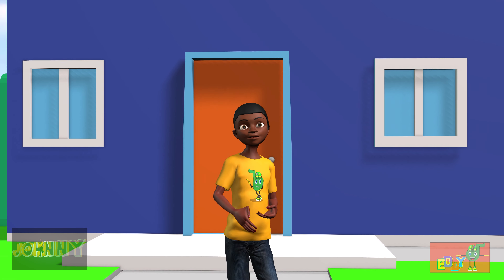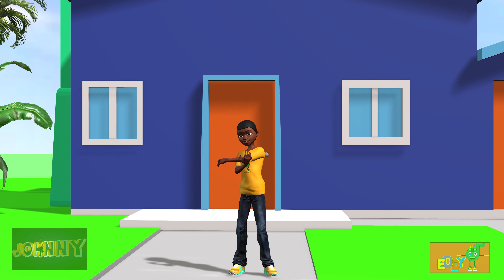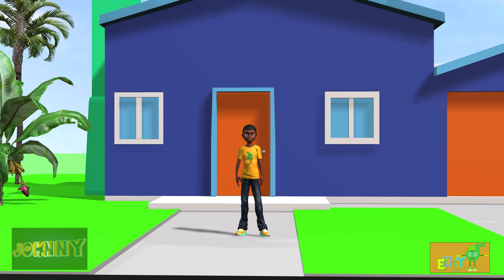Hi! We're gonna do a little cardio warm-up. Let's stretch a little first.